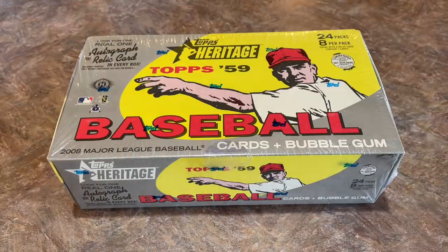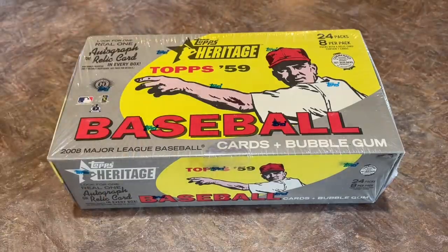This is a good time to open this up. Heritage is the most recent release out there on the market right now — they're featuring the 1972 design. Back in 2008, they were featuring the 1959 Topps design. What Heritage does is they just progress one year through the Topps back catalog of designs. Next year they'll be featuring the 1973 Topps design in 2022 Heritage. Kind of a cool set — I really like it a lot.